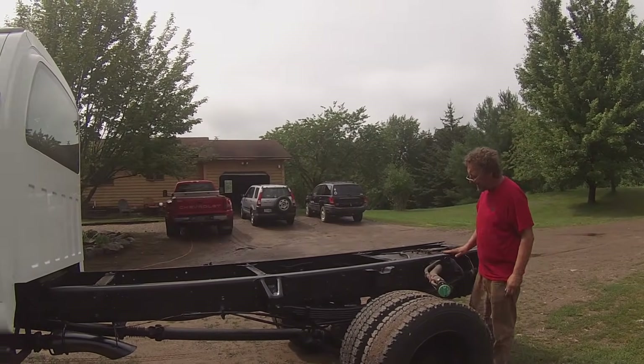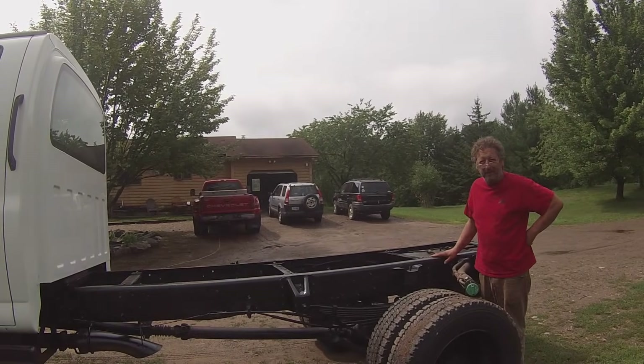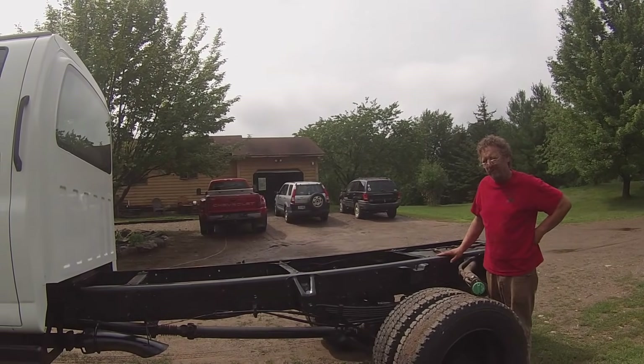Paint's dry. Time to put the new flatbed on. I think the bobcat will handle the flatbed okay.